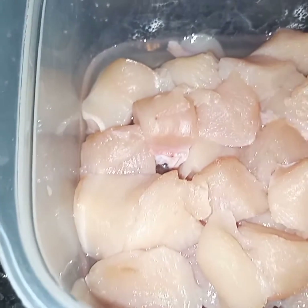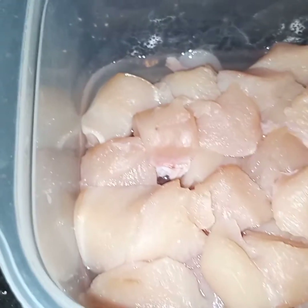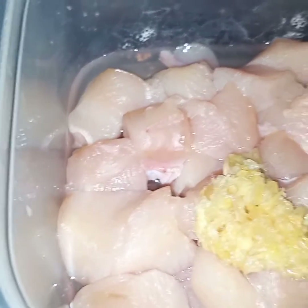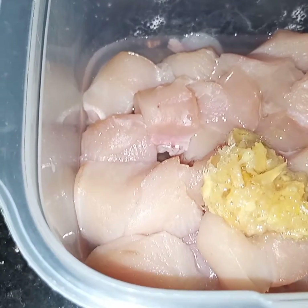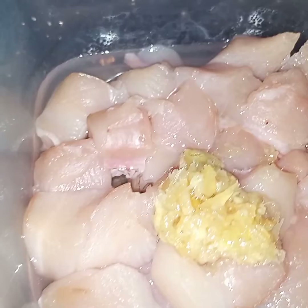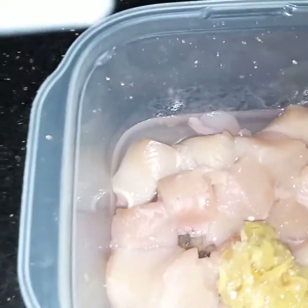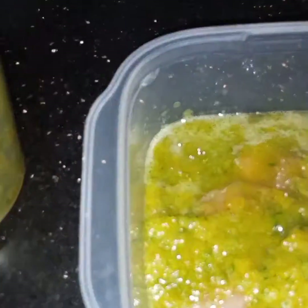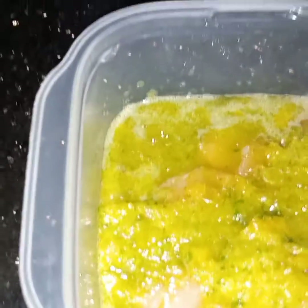And now I will marinate the chicken with ginger garlic, oil, and this blended chillies and bell pepper. Now I will marinate the chicken for 30 minutes or half an hour.